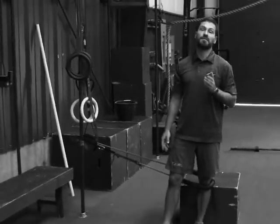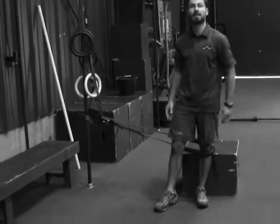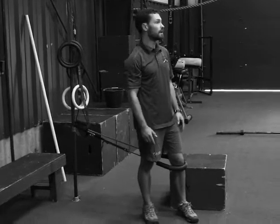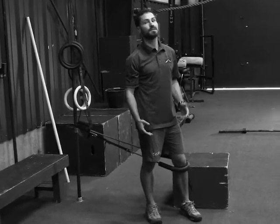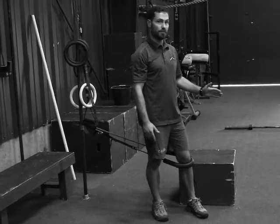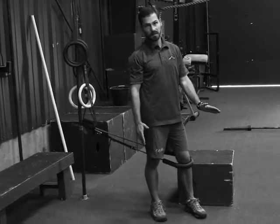This exercise can be progressed in two ways. First, you can progress the height of the box. For a new athlete, you're going to start out with a higher box — for example, 18 inches — then progress down to 15 and then maybe 12.